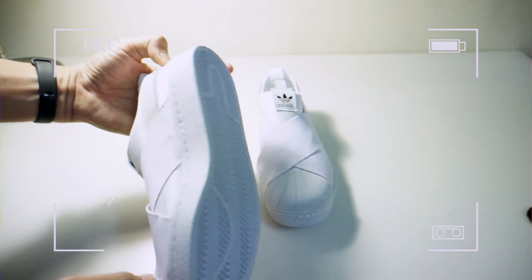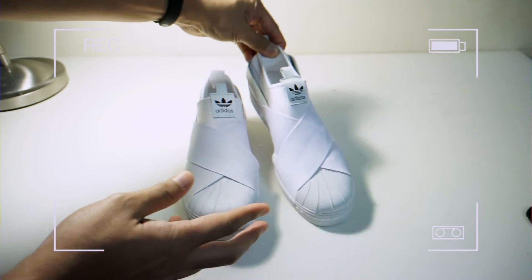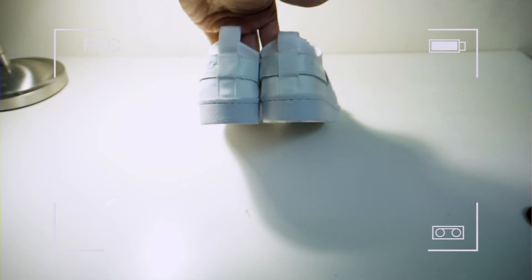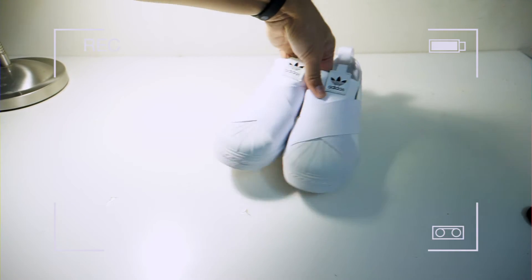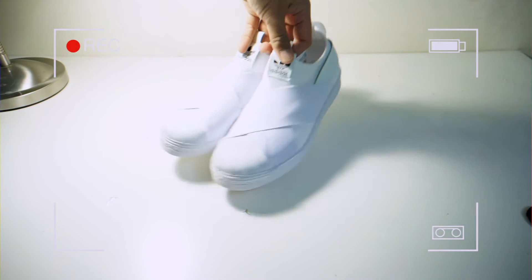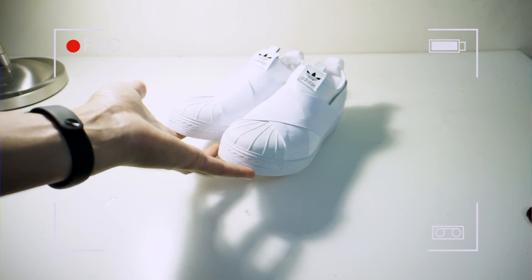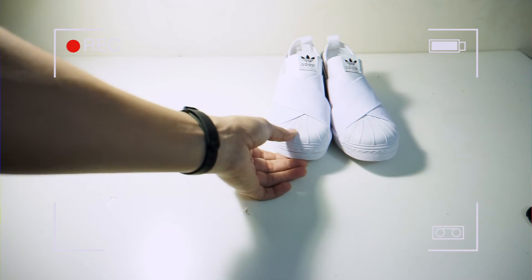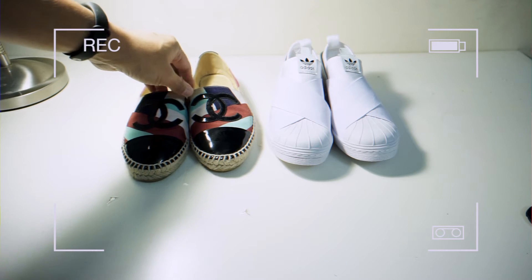Adidas ni nak dapat dekat Malaysia boleh, tapi kena ada personal shopper lah. Nak masuk butik tu rasanya yang tak ada sangat. Kat sini ni harganya 2,200. Yang sini 3,800 — terkurang lah.